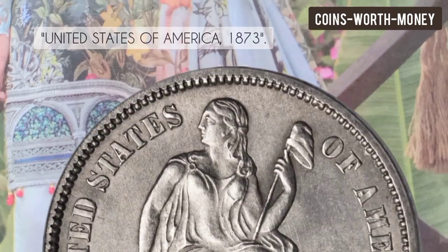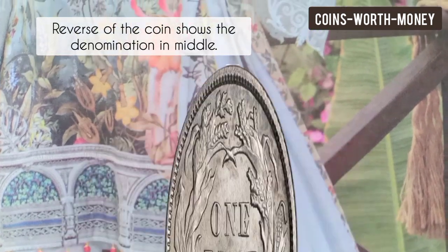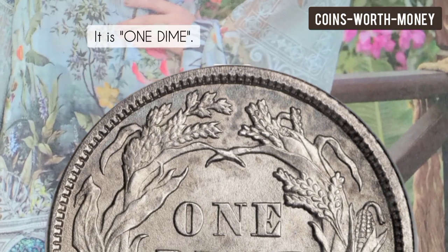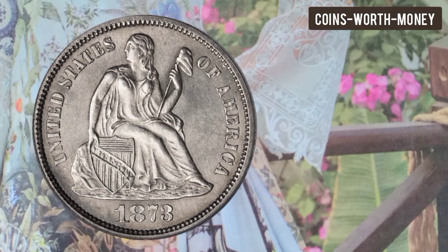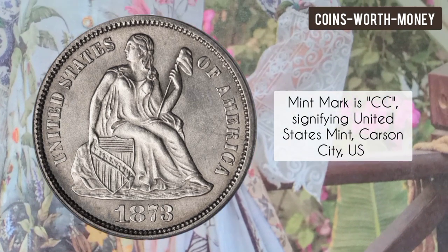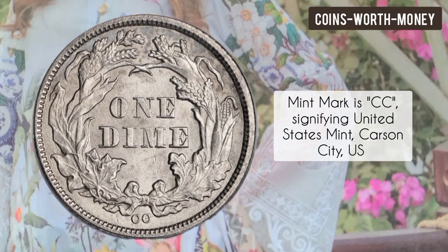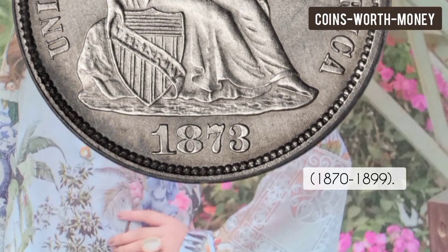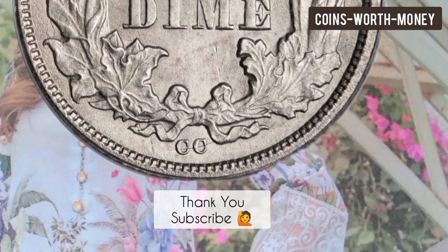lettering reads 'United States of America' with the date 1873. The reverse of this coin shows the denomination in the middle — it is one dime — and this is surrounded by a beautiful wreath. The mint mark is CC below, signifying the United States Mint at Carson City, which operated from 1870 to 1899. Thank you, please subscribe.